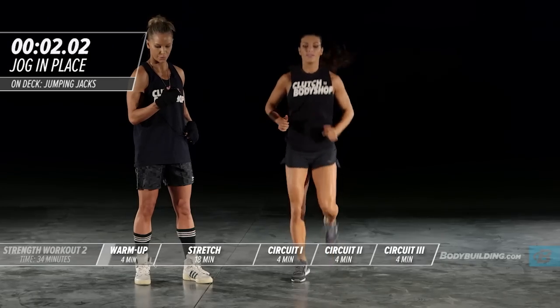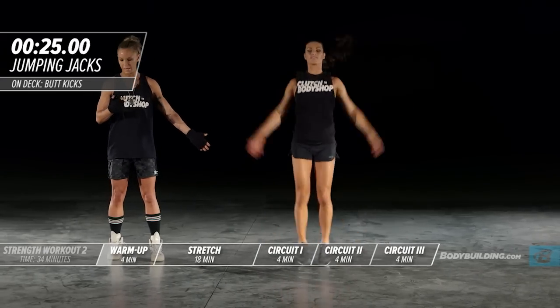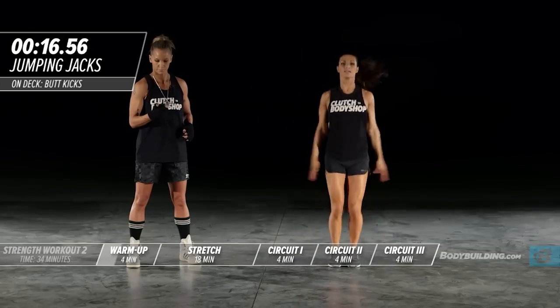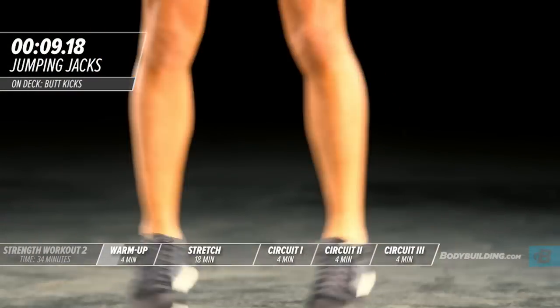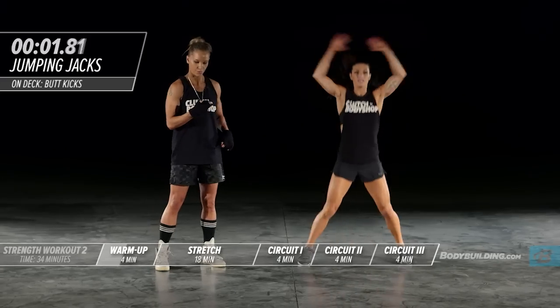Coming up is jumping jacks. Right into jumping jacks — Amber is taking a nice wide stance. A lot of times I see people doing jumping jacks shortcutting the movement. Make sure you're coming all the way up with your arms and all the way out with your legs. Also make sure you're keeping your core tight. We really want to get every muscle in the body fired up.